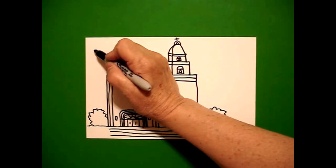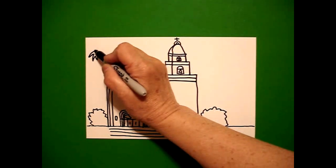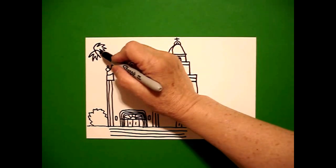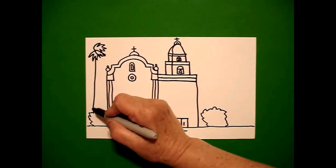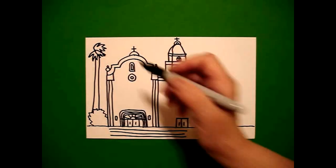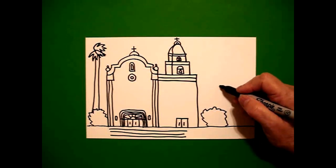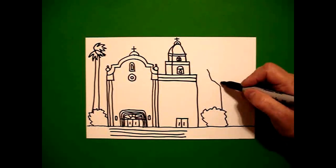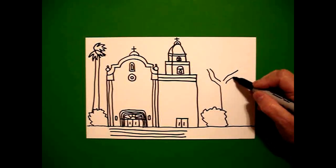I go back to the left, and up high, I'm going to put a dot. And I'm going to go curve line out, in, out, in, out, in, connect. Curve line out, in, out, in, out, in, connect. Curve line out, in, out, in, connect. Then I'm just going to draw straight lines, and if they crash into my bush, that's okay, because it's an overlap. And I come on the right-hand side and I'm just going to draw straight line, curve line up, curve line up, curve line up, curve line out, curve line out, straight line down.